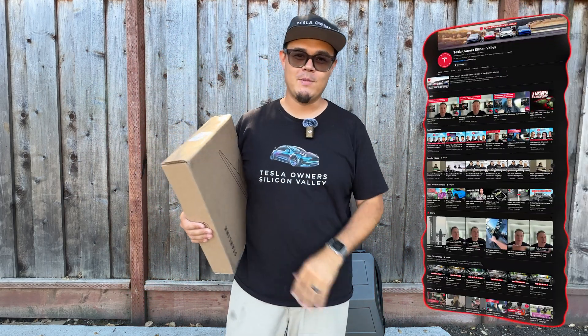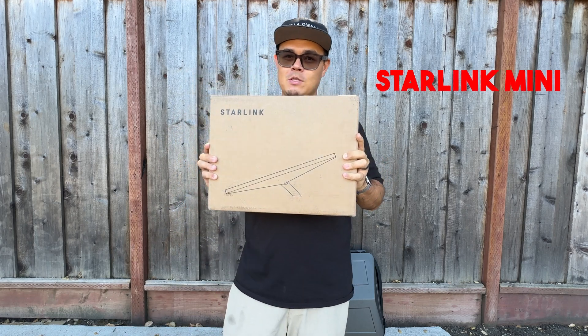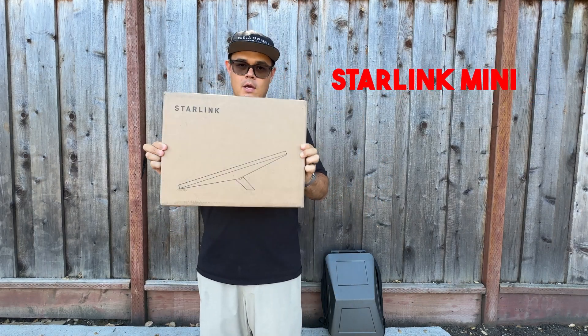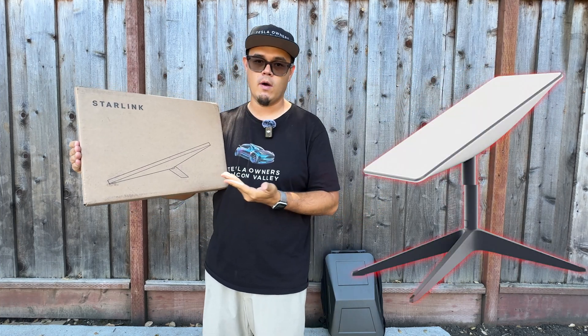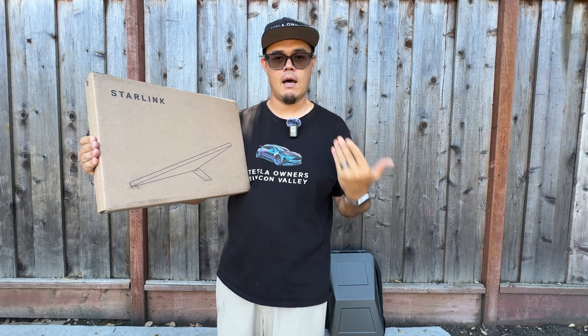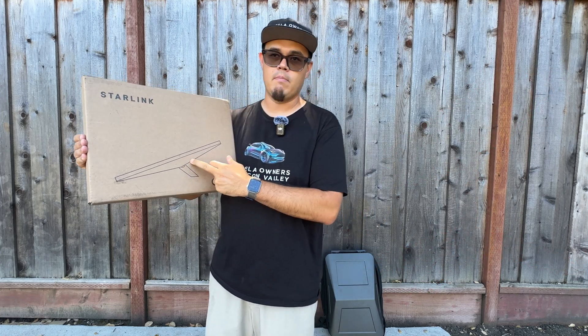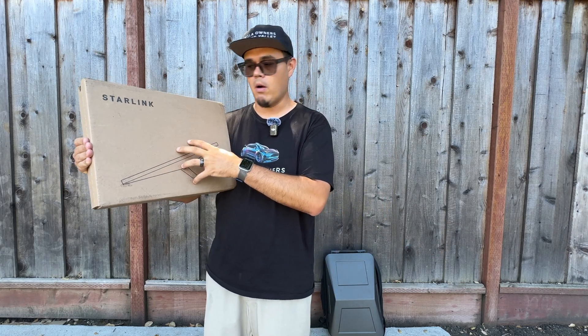What's up everyone, John from Test Owners of Silicon Valley. I have a very special unboxing today — the Starlink Mini. I've been waiting a little bit to order this because it makes more sense now. I actually have the high-performance one, but given the monthly cost, it just does not make sense for me anymore. I need something portable.